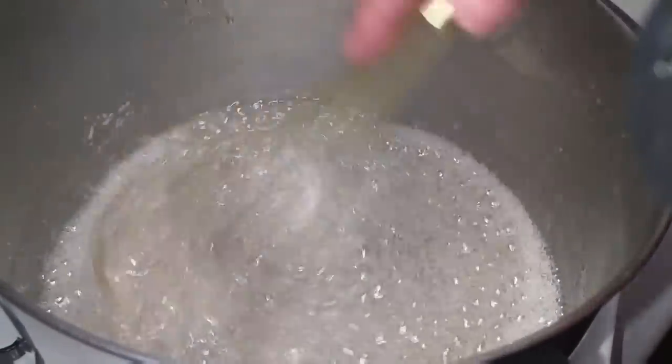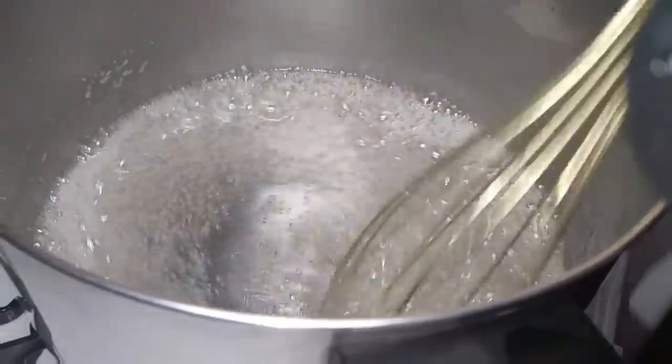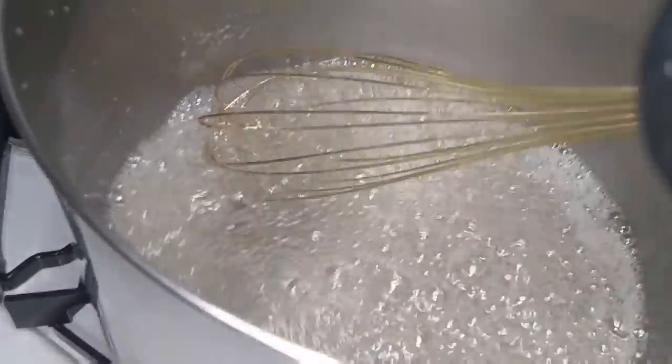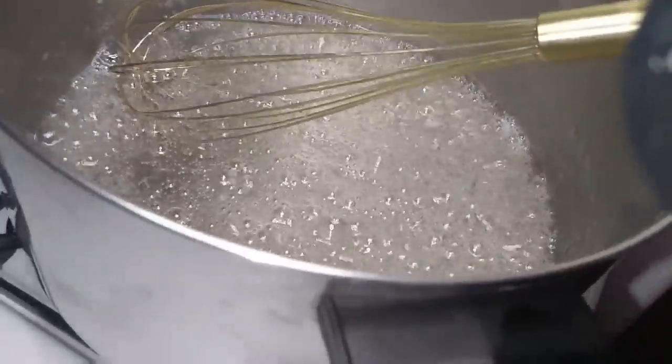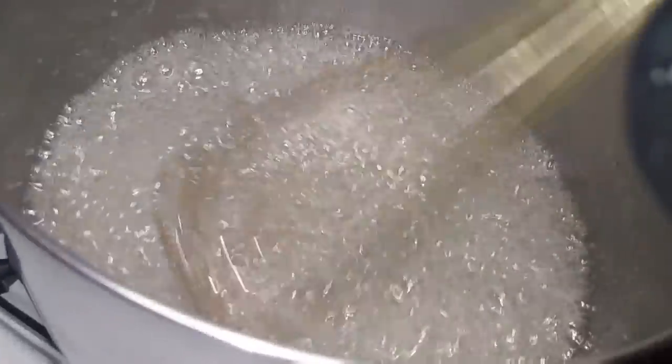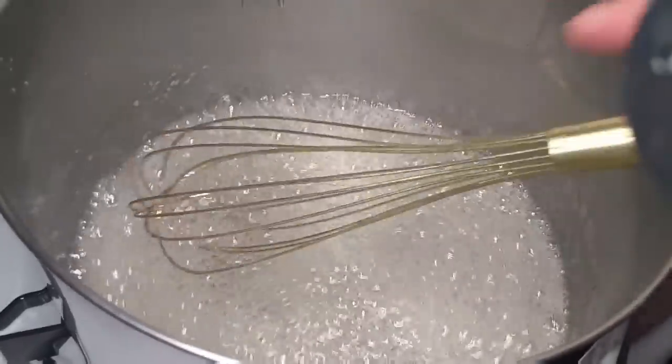Yes, that was like a miracle! All the sugar crystals have dissolved. It depends who's cooking — I guess if it's Vivian, it could be ice crystals. But no, seriously, this is sugar crystals.